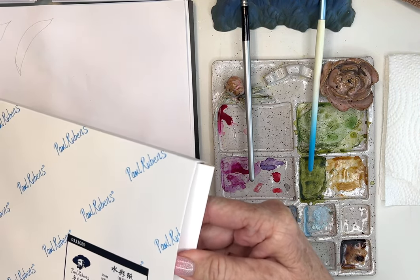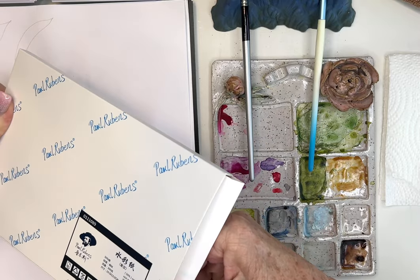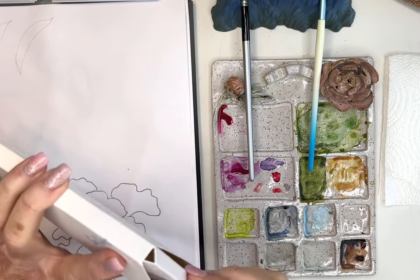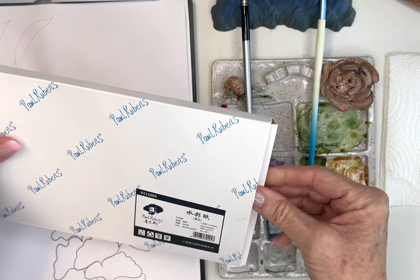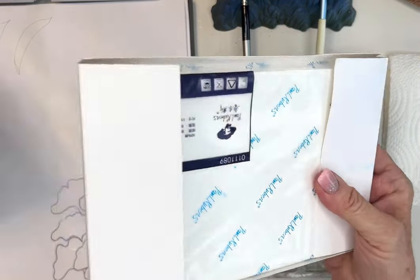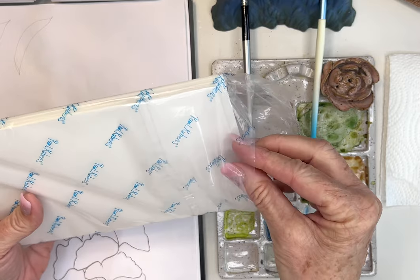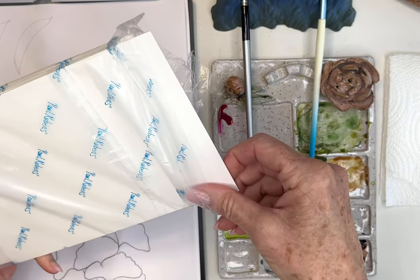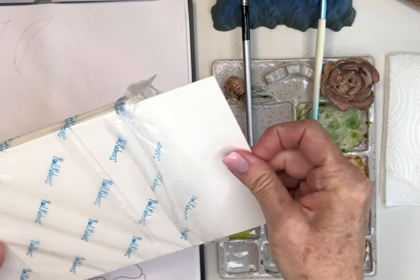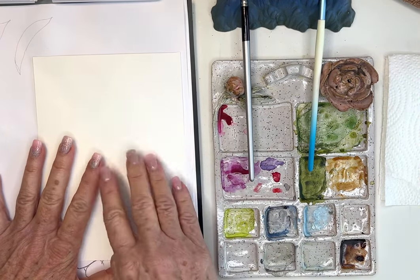They sent me those paints — I'm not affiliated with them, which says even more to me about them as a company. They just saw that I was using a lot of their paints and sent me a really nice gift. They also sent me hot press paper, which is what I'm going to be using today. I'll forewarn you: I do not normally paint on hot press because it's a little too smooth for me — I like cold press and the texture — but I'm going to give this a try.